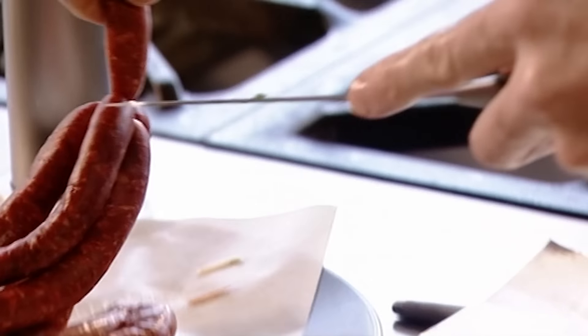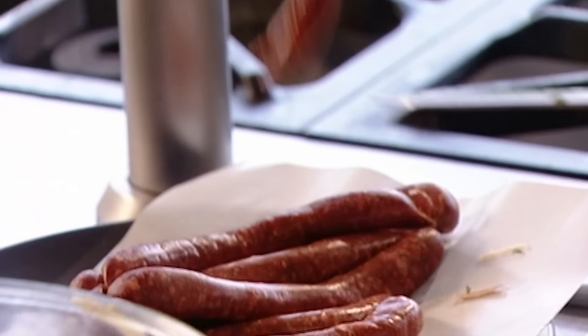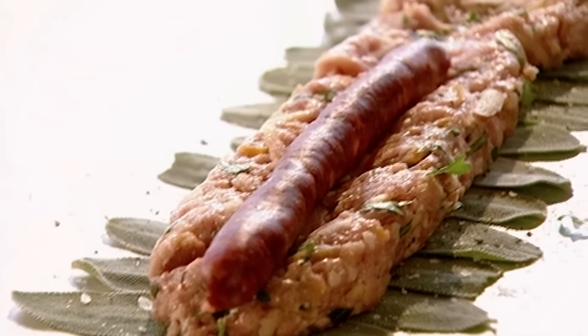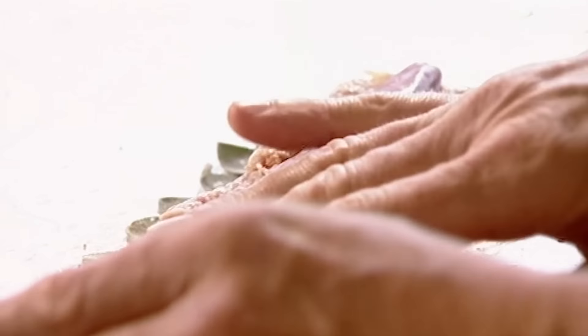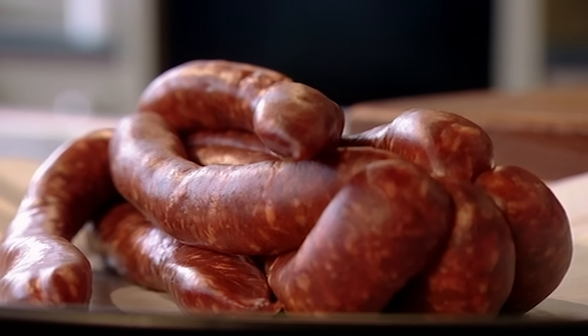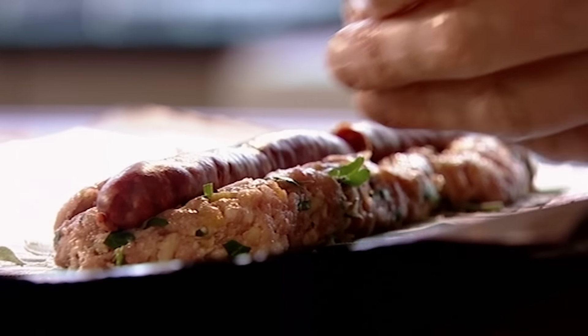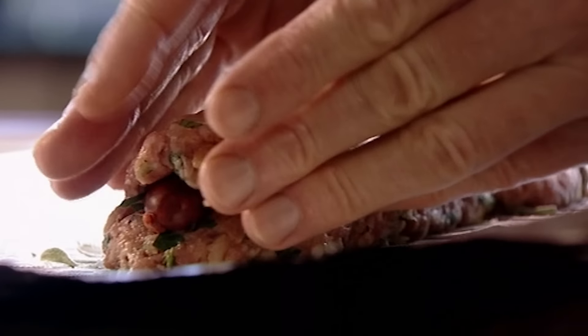I want a little bit of heat in the stuffing so it's exciting to eat. Merguez are traditional North African sausages made from beef or lamb — lay the sausage in the middle. They're flavoured with harissa, a fiery chilli paste, which gives them their heat and distinctive colour. It really gives a nice sort of wake-up call inside the stuffing. If you can't get hold of merguez, other spicy sausages like chorizo would work well. Take the rest of the stuffing and sit that on top to encase the merguez.